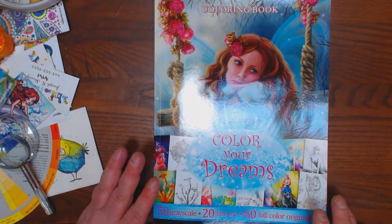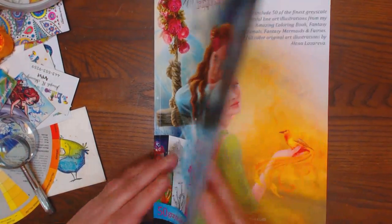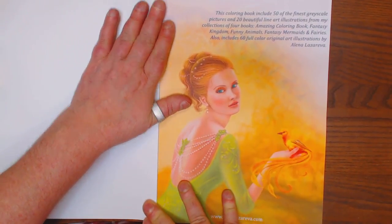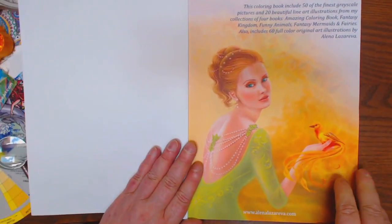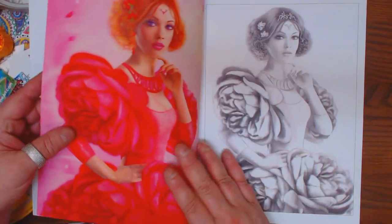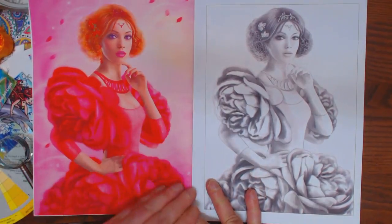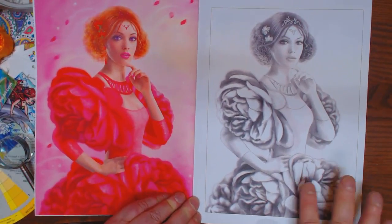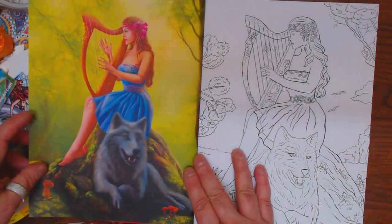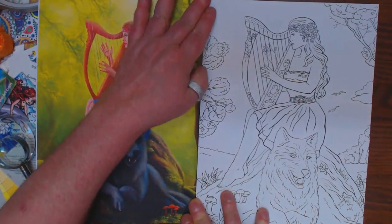It's got 50 grayscale images, 20 line art, and then she put her 60 full-colored original arts in it. And it is an absolutely stunning book. It's got her original art on one side, which would work well as great inspiration, and then the grayscale portrait on the other side. It is just a beautiful, beautiful book, and I think anybody would really enjoy this book.